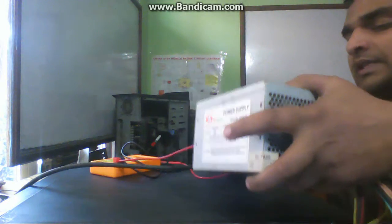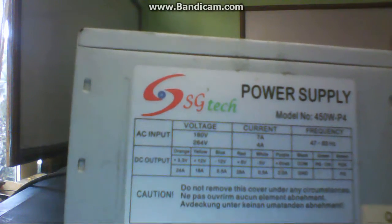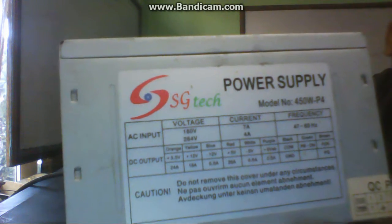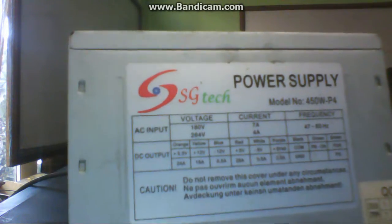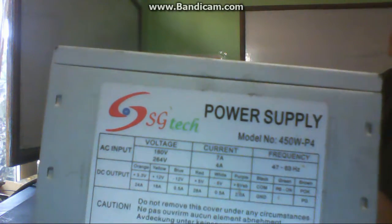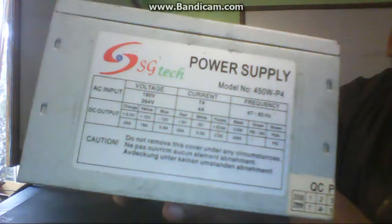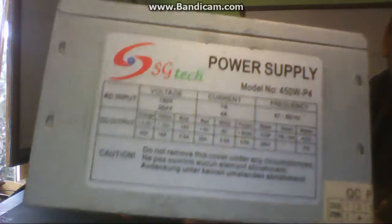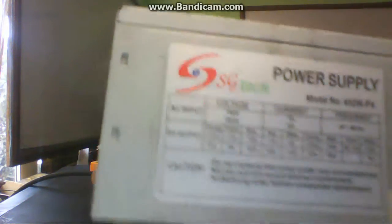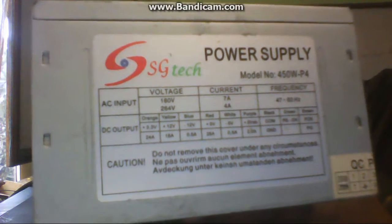To summarize: 3.3 volts on orange, 12 volts on yellow, and 5 volts on red are output when the power supply is started. But before starting, there are standby voltages — purple gives 5 volts and green gives 3.3 volts. The main function of these standby voltages is to supply power to the switch and some sections of the motherboard before the computer starts, so the computer can understand the user's commands.